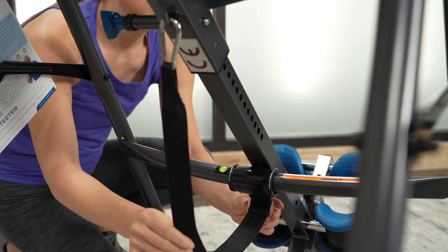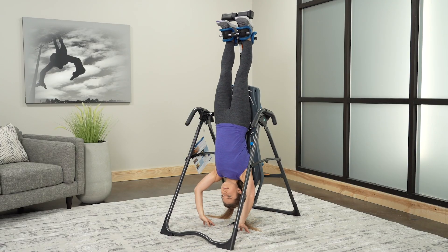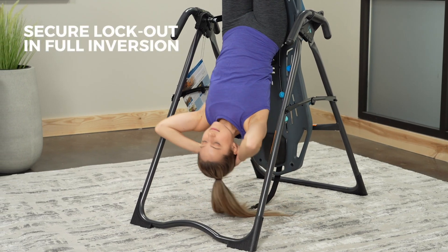Set your desired angle of inversion with the adjustable angle tether. Or remove the tether and lock out in full inversion for advanced stretching and exercise.